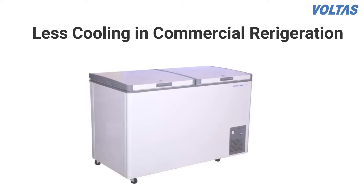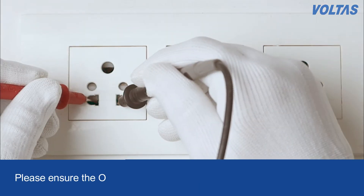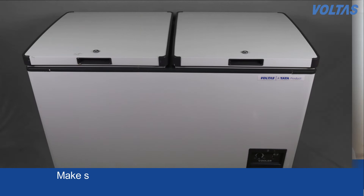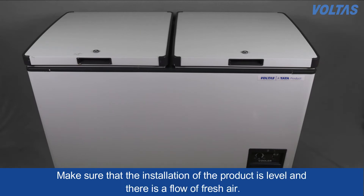Less cooling in commercial refrigeration, chest freezer or chest cooler. Please ensure that the output voltage from the stabilizer should be 220 volt AC to 240 volt AC. Make sure that the installation of the product is level and there is a flow of fresh air.